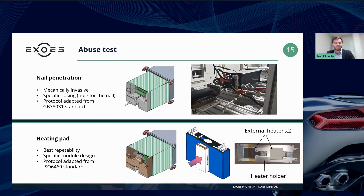Thank you for pointing this out. Indeed, this protocol is adapted from a relatively recent standard. The reason for this new standard was to define a more representative method to assess the safety of batteries for automotive applications.